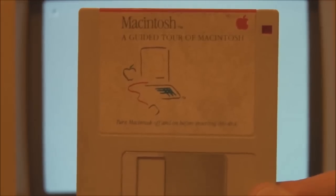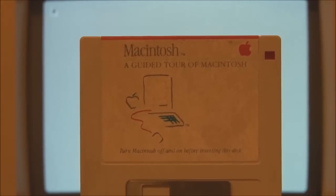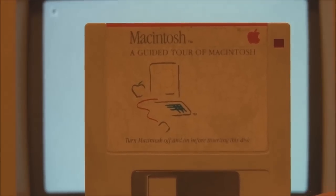This disk came with the original 128K and was designed to give people a guided tour of the graphical user interface that the Macintosh had, because of course it was all brand new at the time. So let's put that in and start it up.